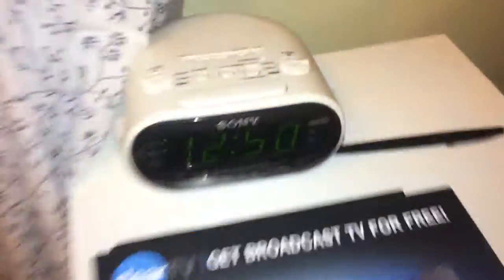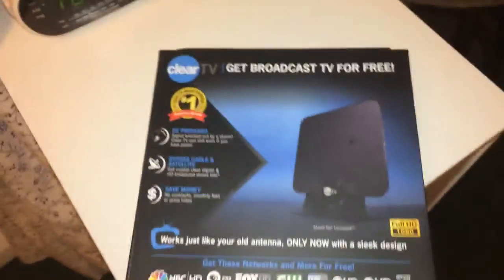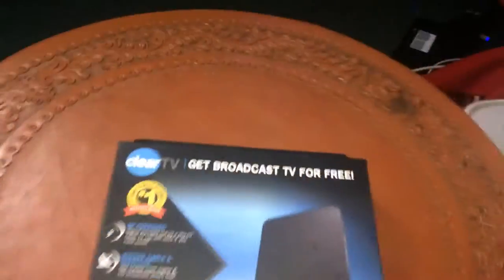Alright guys, this is MTB here. Right now we're going to be showing you how to unbox and set up this brand new TV and get infinite TV for free inside of your house. Can you even believe that? We're at the unboxing location. We're just going to get broadcast TV for free, set up for free.